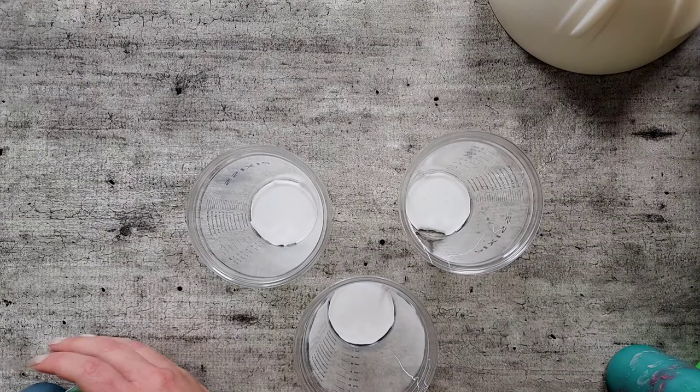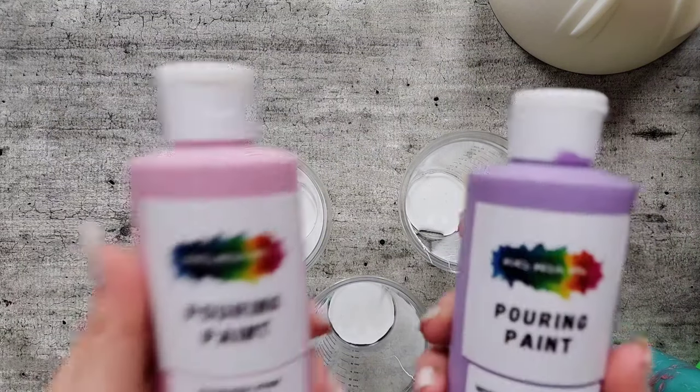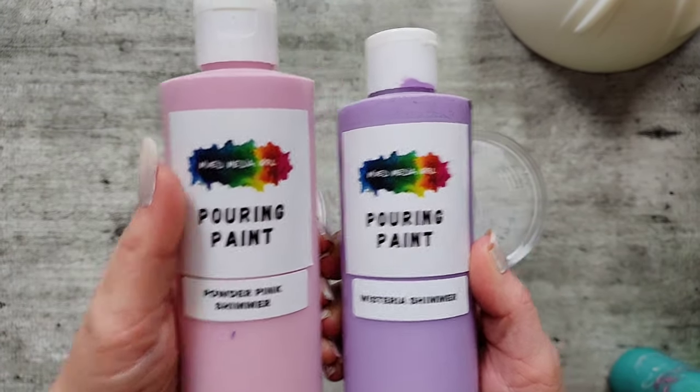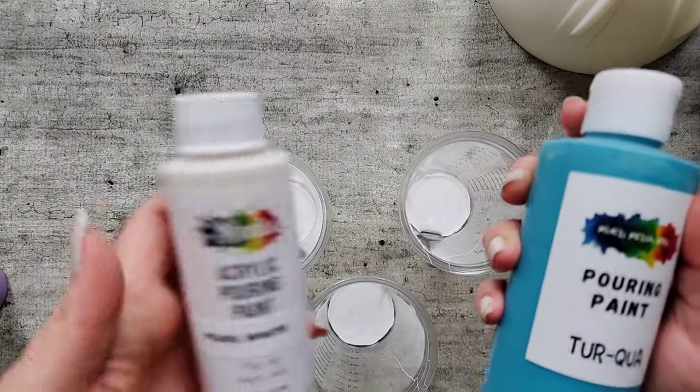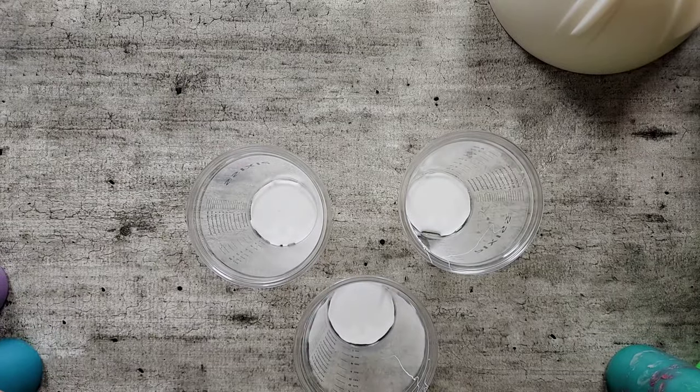For the actual rose portion, I'm going to use again some very old mystery colors: powder pink shimmer and wisteria shimmer. I'm going to use some turquoise — which is a regular color in the lineup — pearl white, and then gold. So I'll get all of these cups filled and then we'll do the pour. See you in a minute.